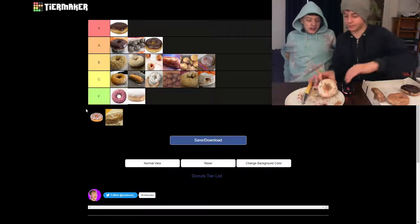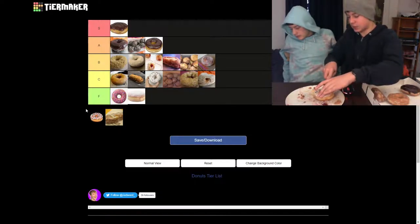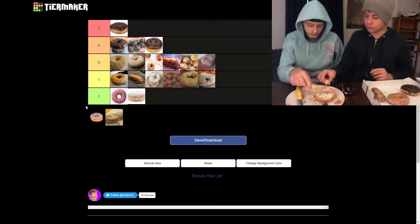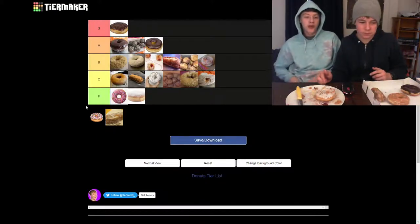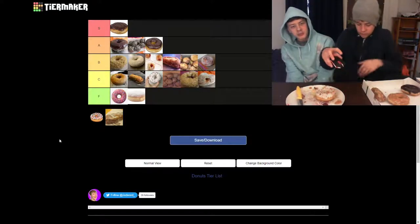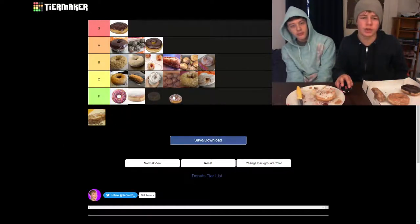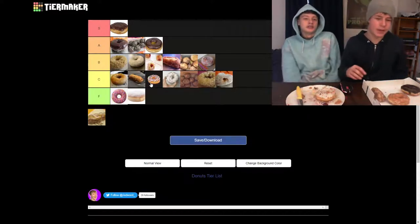Next up we have the vanilla frosted donut. It's going to be so sweet — it's not going to be that good. Not bad though. It's better than expected. I don't know who asked for this, but... I think it goes above the powdered sugar donut, behind the glaze sticks or plain.